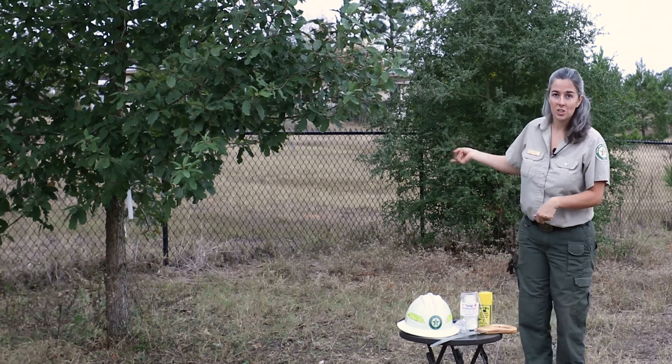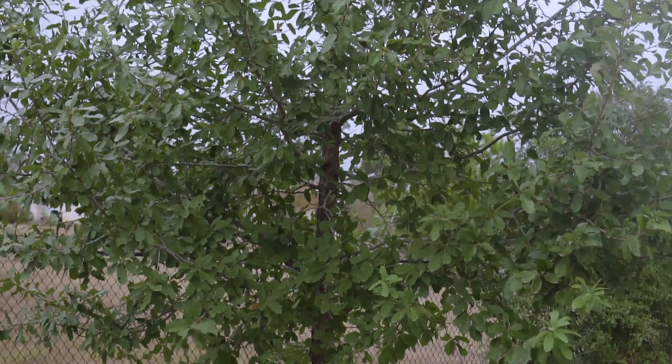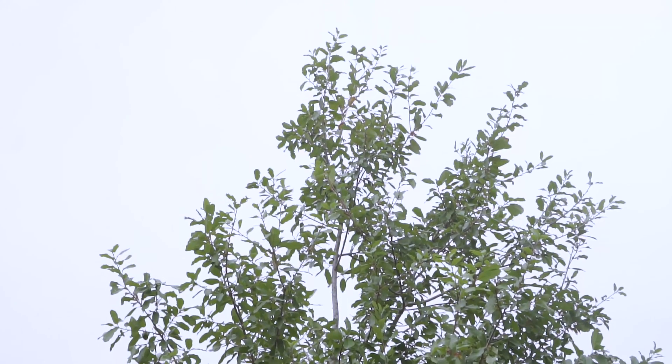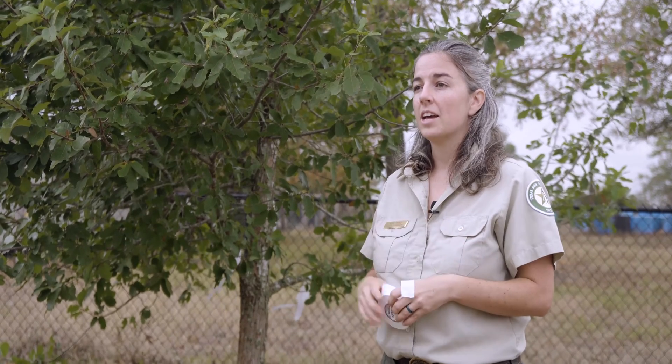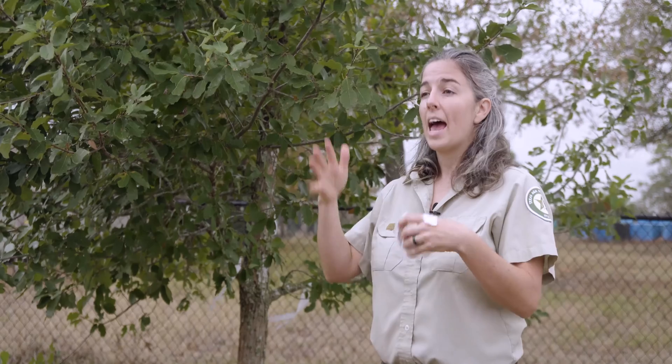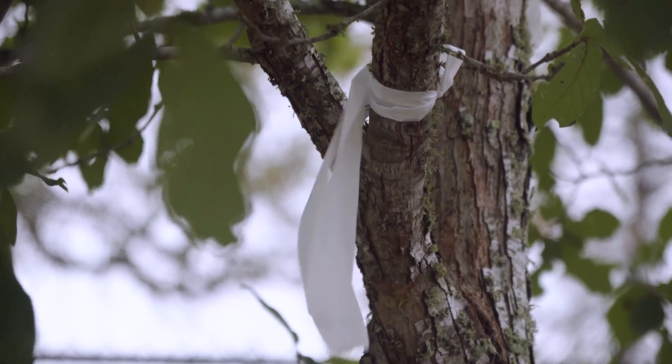So let's take a closer look at this tree. Always have a purpose in mind before you start making cuts on the tree. We're going to use white ribbon today to mark the limbs that we want to come off, so we can take a step back and look at what it's going to do to the overall form of the tree.